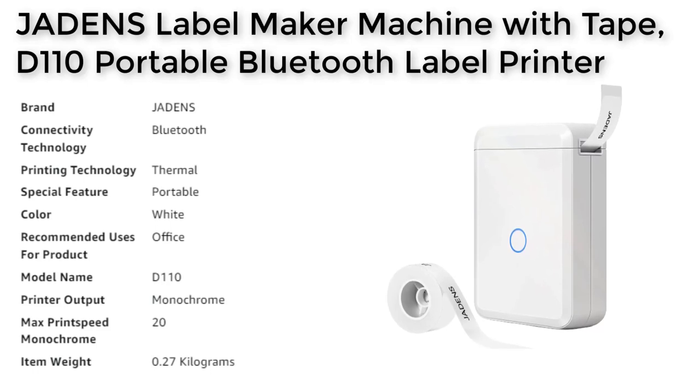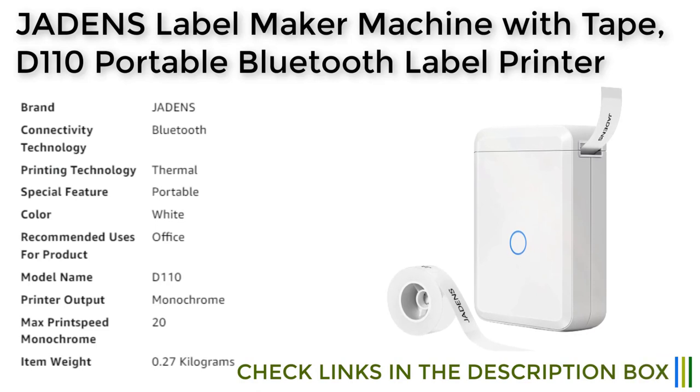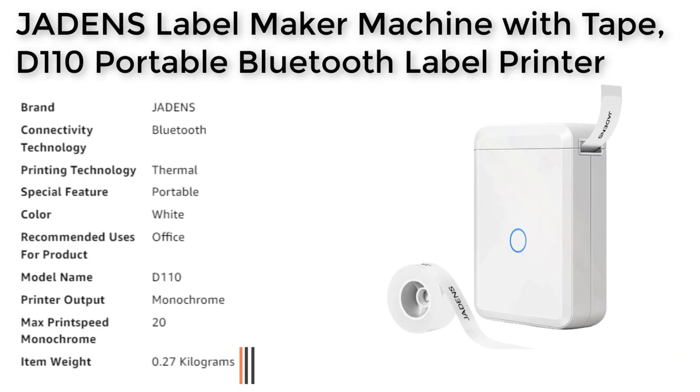The Jadenz label maker machine is widely used in organizing home supplies, classifying cosmetics items, and school and office file classification, among others. It's equipped with a Japan thermal print head and 203 DPI, which ensures high quality and clear prints. With its rechargeable battery and inkless printing technology, this label maker machine is not only time-saving but also a cost-effective solution for all your labeling needs.